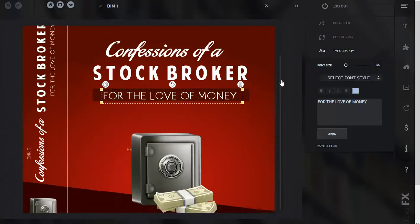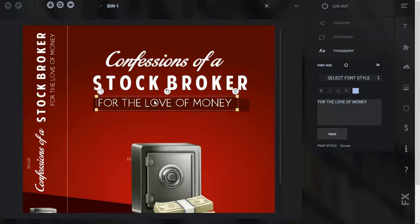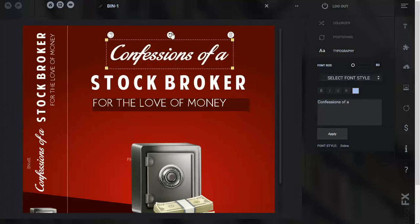And again you can go up and down. This is the whole cover right here. You've got all of these different elements that can be modified — that's the beauty of it. So you have this element here, you can move it around, you can turn it around just like that.